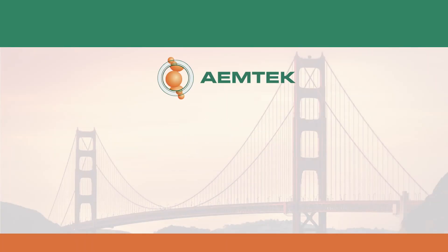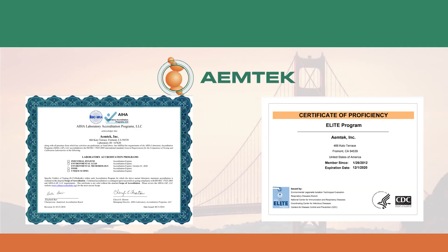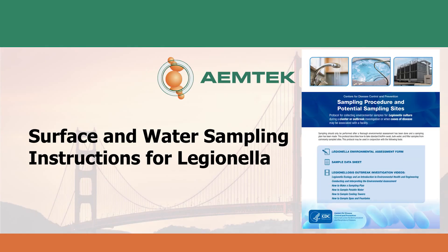We are accredited by AIHA for Legionella testing and certified by the CDC ELITE program. This video will demonstrate how to perform surface and water sampling for Legionella testing. For more detailed instructions, we recommend following the CDC's Legionella sampling procedure.